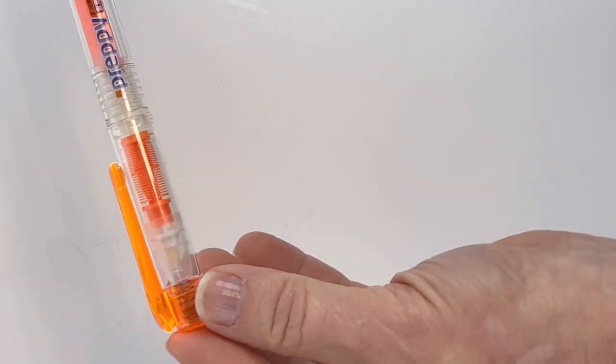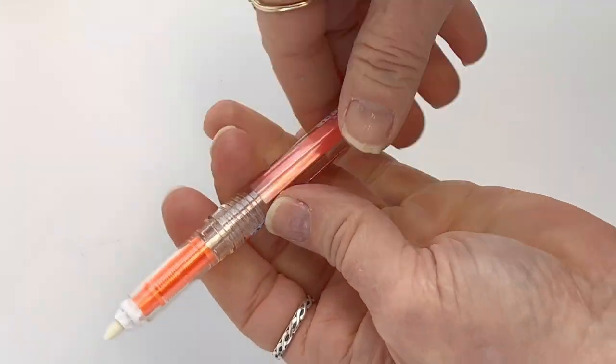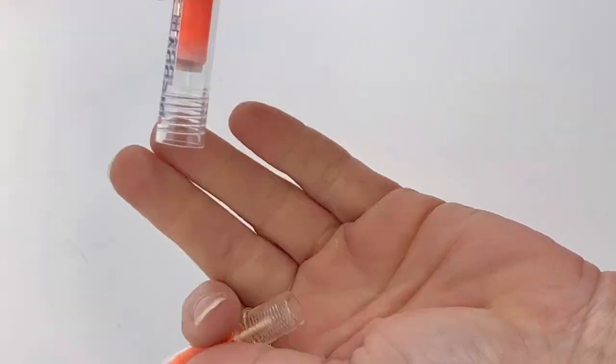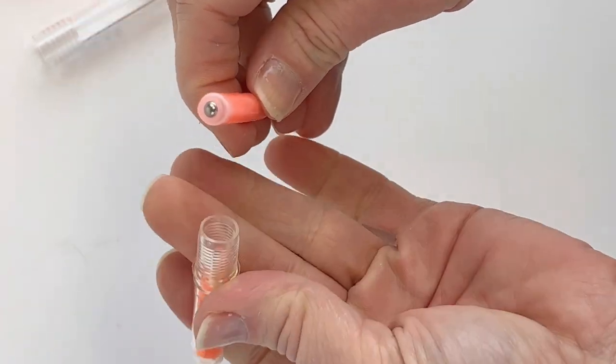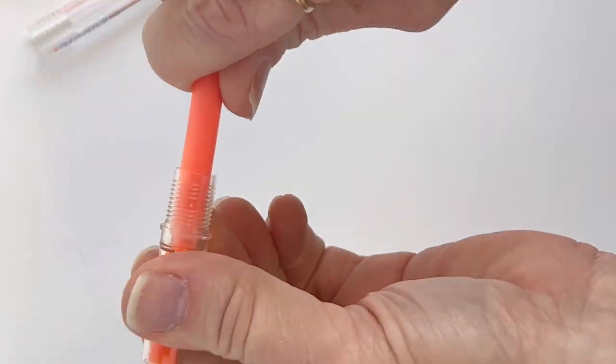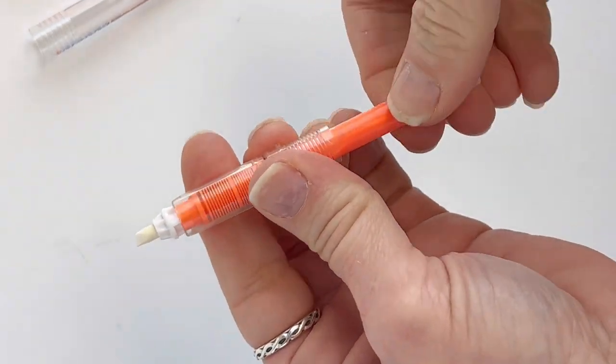They do have the familiar Platinum Preppy model that's pretty well loved as a fountain pen. Let's take a better look using this orange one. You can see the tip that's pretty wide and great for highlighting. You can see the feed — it's a clear barrel. Inside is your cartridge that's included with your purchase. You just go ahead and push it in and you can feel that silver ball that was on the tip.